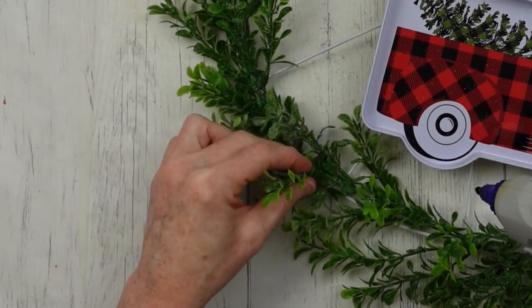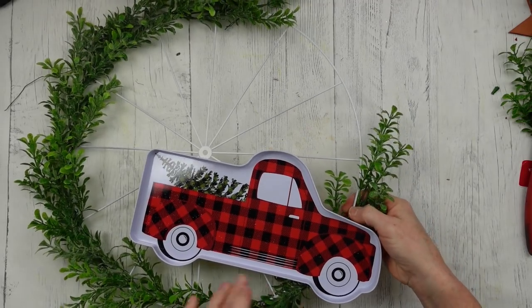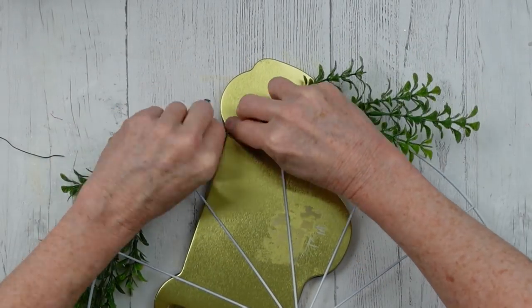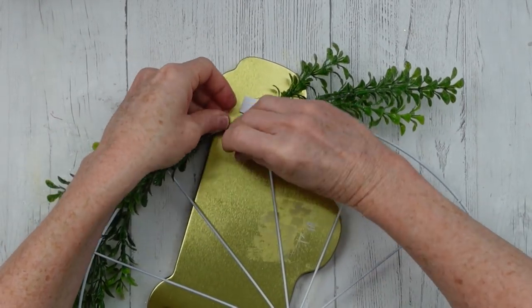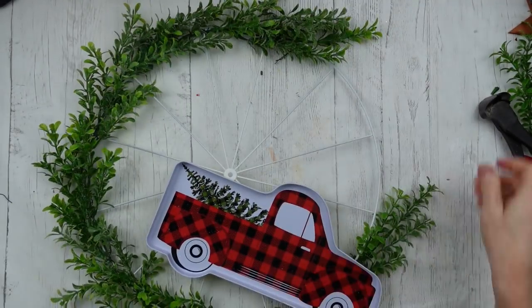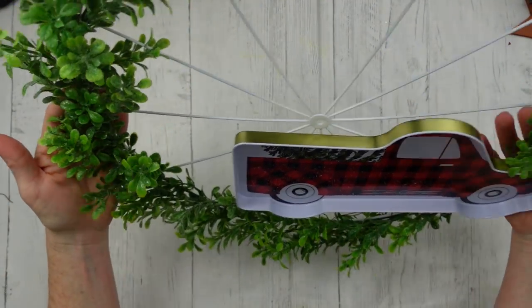Use those pieces and add them along the way in any spots that look bare or need a little more fullness. One more piece above the truck would look nice — it's going in the opposite direction, and I did intend for it to go that way. You can certainly do yours in another direction, or cover the entire wreath if you like. Just use that stem to wrap around the wheel, and use your wires to wrap that around there as well.